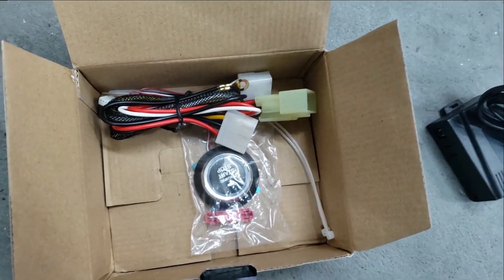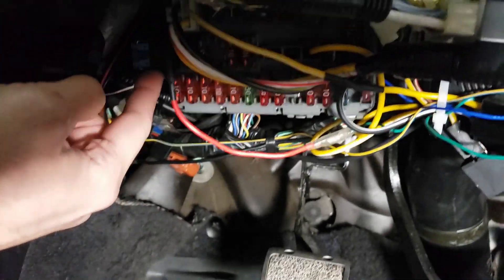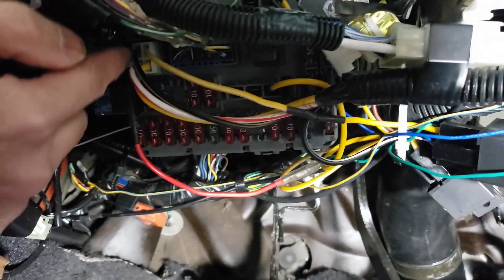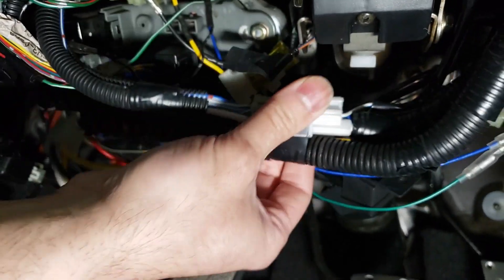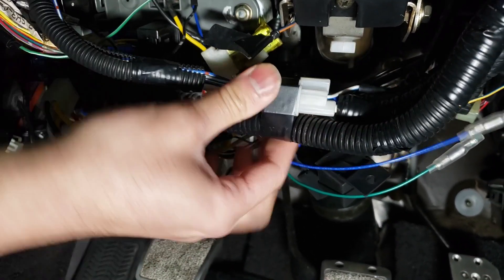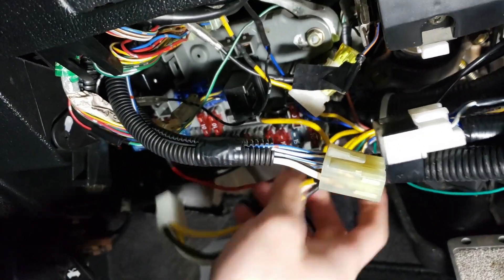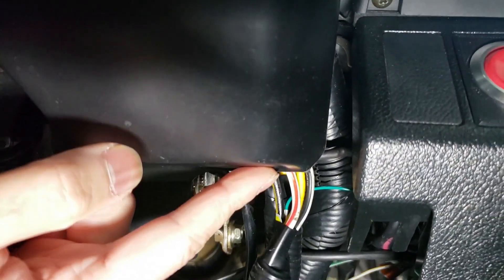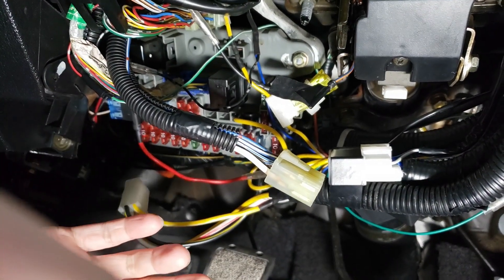To start, the installation is quite simple. You're going to remove the four-pin connector from the fuse box, and also disconnect the ignition harness that's clipped on here and unplug it. Now that that's unplugged, this harness is connected to your ignition switch which is back here — you'll remove that later. Now this is free and we're going to plug in the plug-and-play harness.